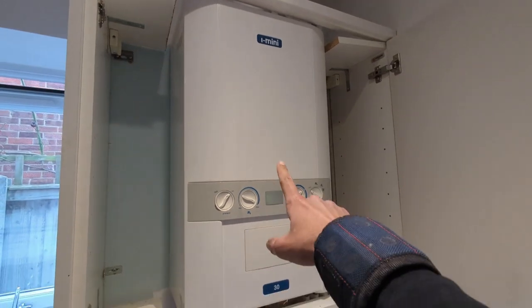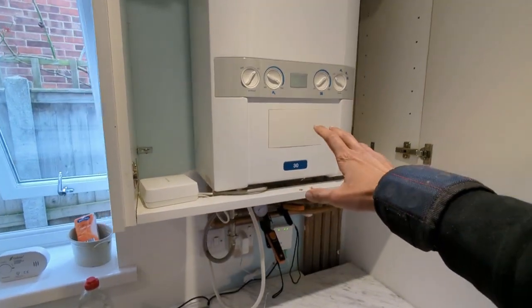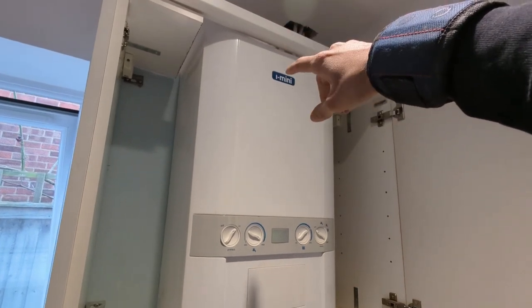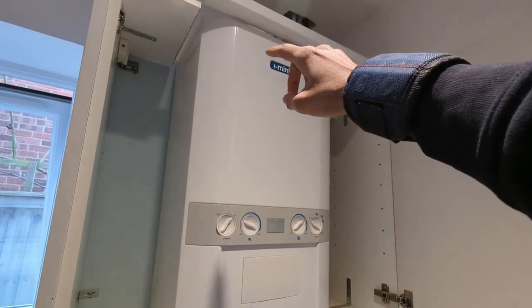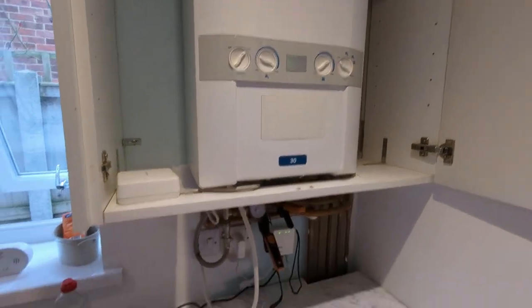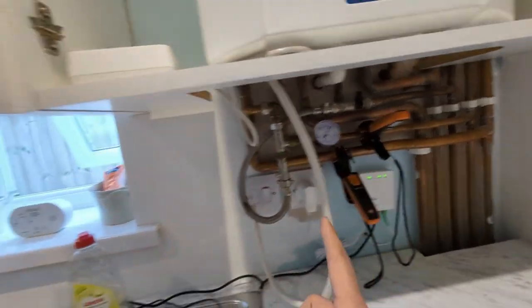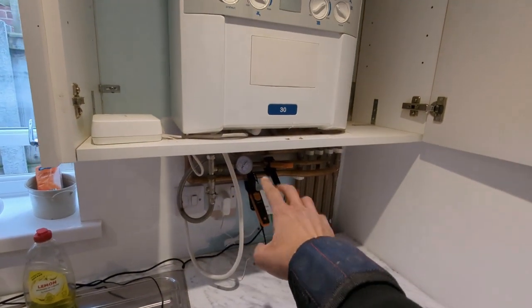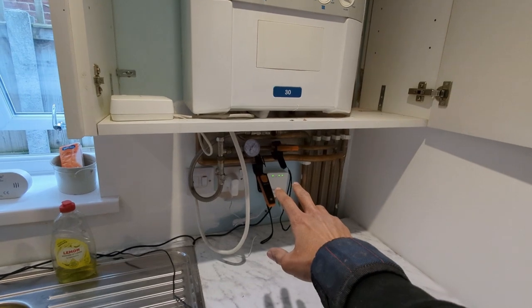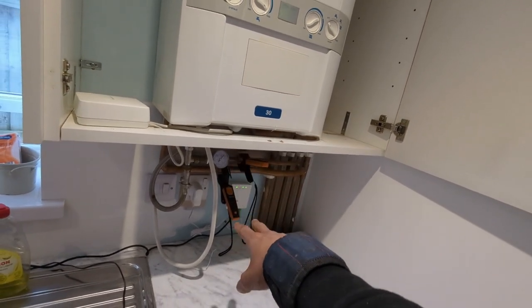I've got a boiler service to do on this Ideal i-mini. I came here about a year ago — the customer had recently moved in and asked for an inspection. At the time the turret seal was pinched and scaling, so it was leaking. I replaced that and the burner, gave it a full service, and also sealed the flue. It's all been working fine since. I'm back for the annual service and they're reporting issues with the heating and hot water running at the same time. First I'm going to put temperature clamps on the flow and hot, run a hot tap, and see if heat is going down the flow pipe — which would indicate a diverter valve issue. If not, I'll move the clamp to the cold mains and look for approximately a 35-degree rise; if that's absent it could indicate a broken plate heat exchanger.